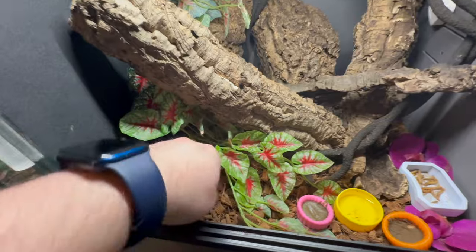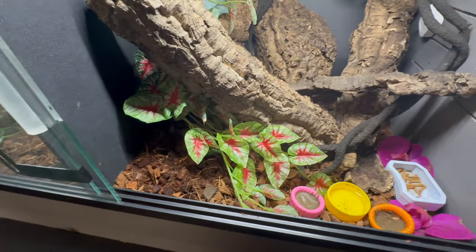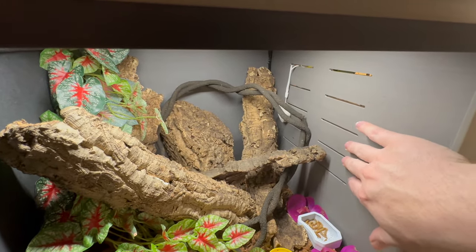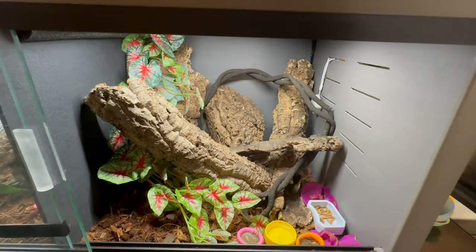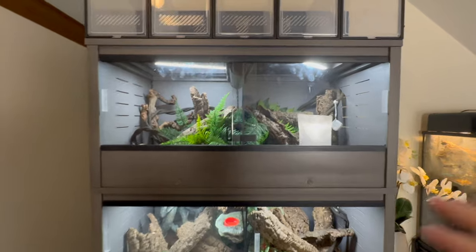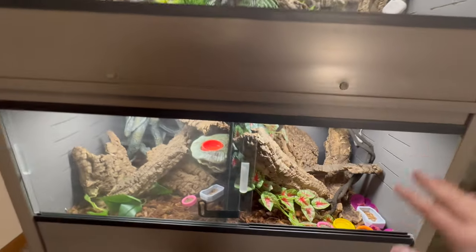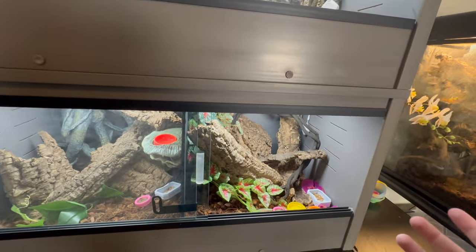In here I've got substrate. I mound it up into one corner so that if a girl is going to lay eggs, I don't have to go digging through the whole thing. It does keep enough humidity. The little air vents on the sides are just cutouts, and with this enclosure being on top, the vent up top doesn't allow much humidity to escape. The side vents do a great job of letting airflow through without drying it out.